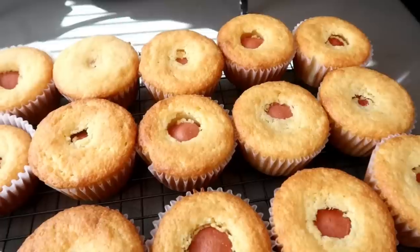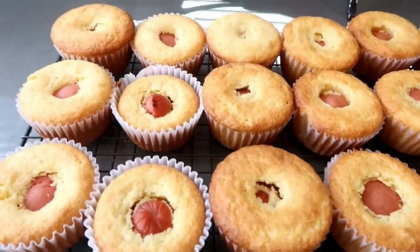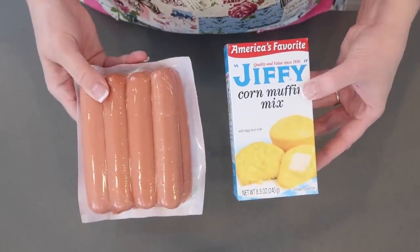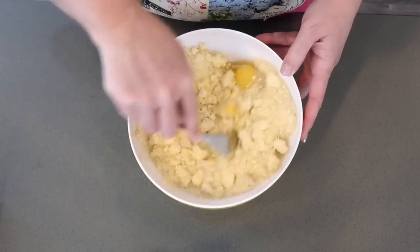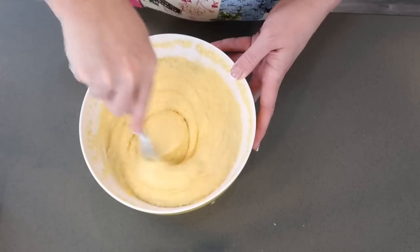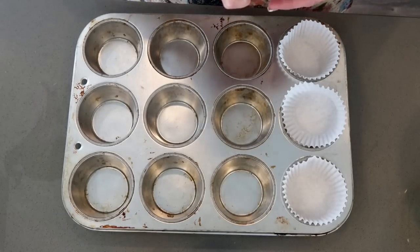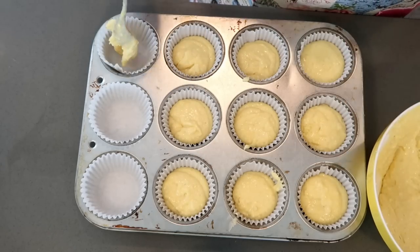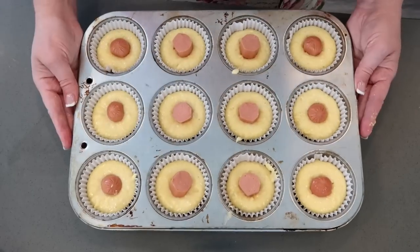Here's another kid favorite, but I've noticed my husband sneaks a few of these all the time: mini corn dog muffins. I'm using Jiffy corn muffin mix. Add your egg, your milk, and optionally a couple tablespoons of melted butter and a half cup of cheese. Slice each hot dog into six equal pieces. Line your muffin tin, preheat your oven to 400°F, spoon a heaping teaspoon of batter into each cup, and place a hot dog piece right in the center. Bake 11 to 13 minutes until golden brown.